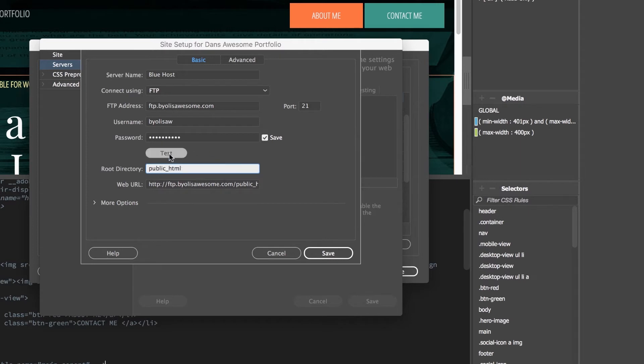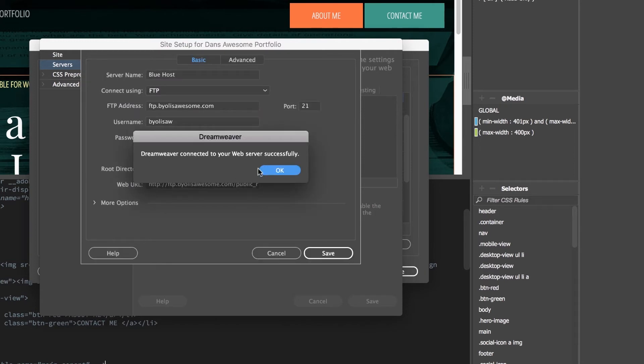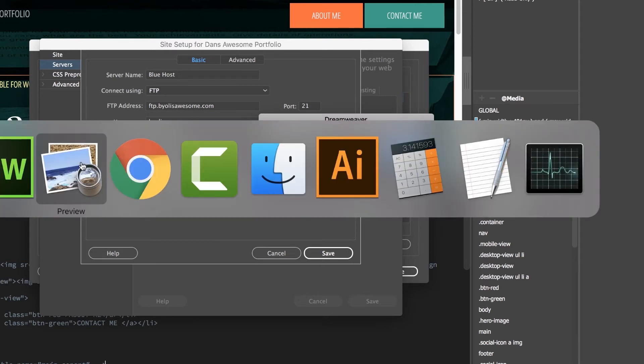Now, the moment of truth — we're going to hit Test. Awesome! If it doesn't work, sometimes when you are setting up a new hosting account it can take a little time to populate. So give it an hour, maybe two, before you start yelling at Bluehost or me. Sometimes it can just take a little while to get working. The other thing is your domain name might not be registered and working yet. BYOL is awesome.com might not have populated yet, and they've given you a temporary URL you might use in the interim until your actual domain name starts working.